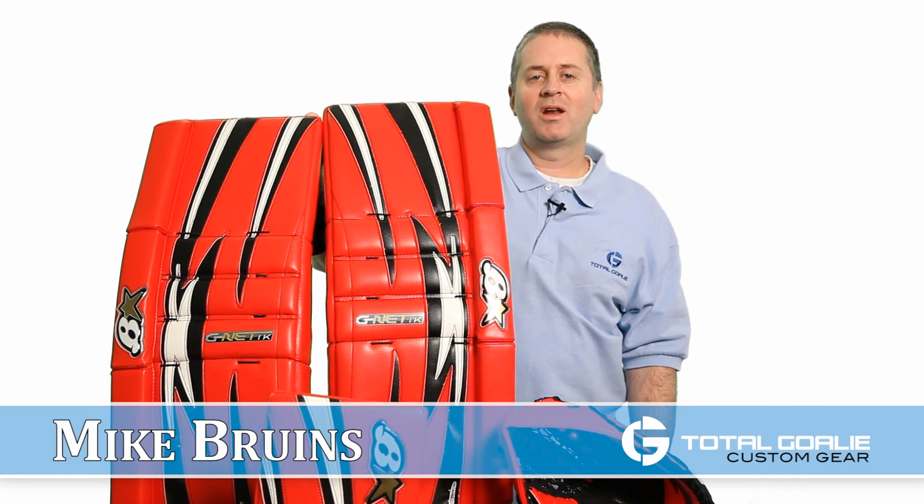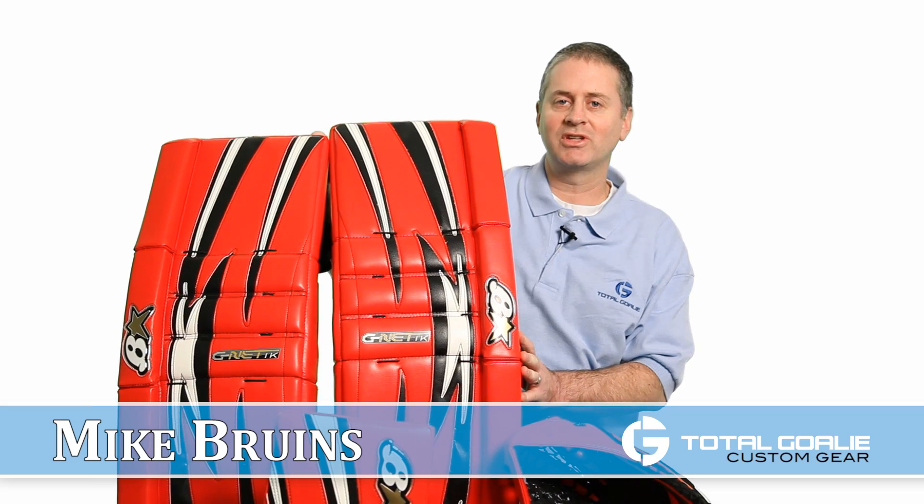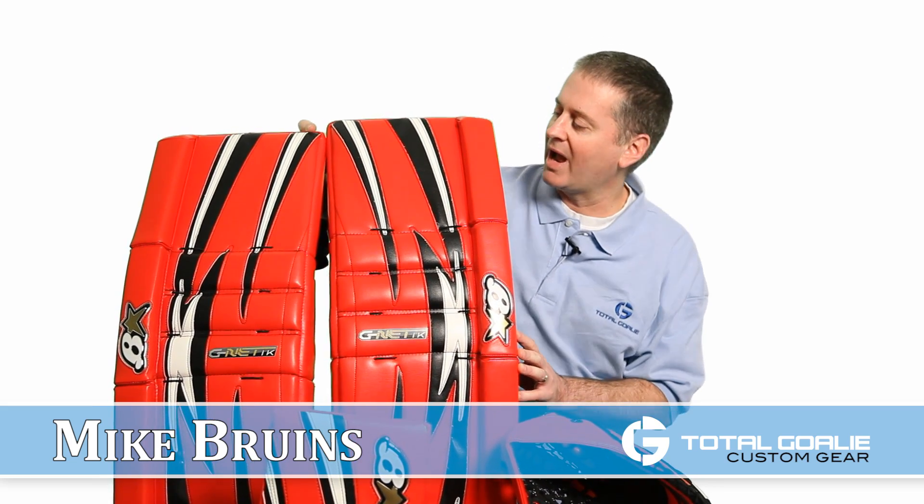Hey goalies, this is Mike. We had another Brian's Genetics set come through the warehouse today. This stuff really pops, as you'll see, so we thought we'd put it on video for you and show you a little bit around the pads.